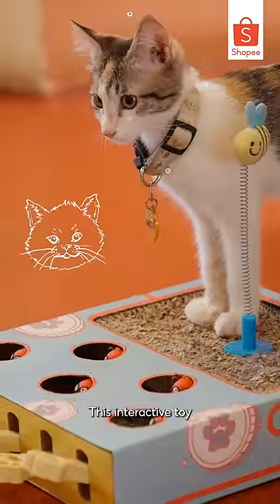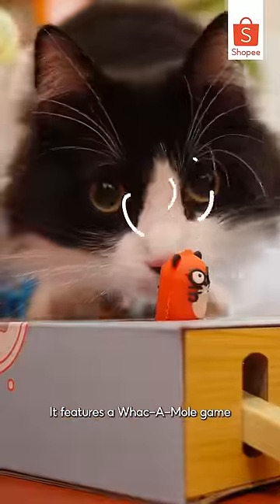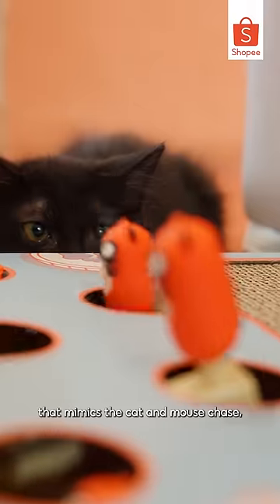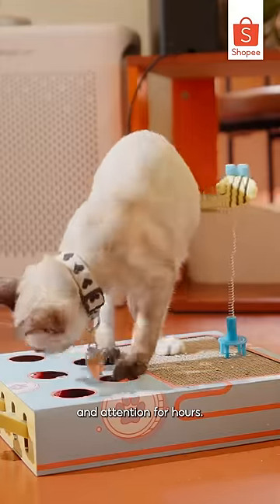This interactive toy is made of high-quality cardboard, ensuring it's both safe and durable for your feline friend. It features a whack-a-mole game that mimics the cat and mouse chase, keeping your cat's curiosity and attention for hours.